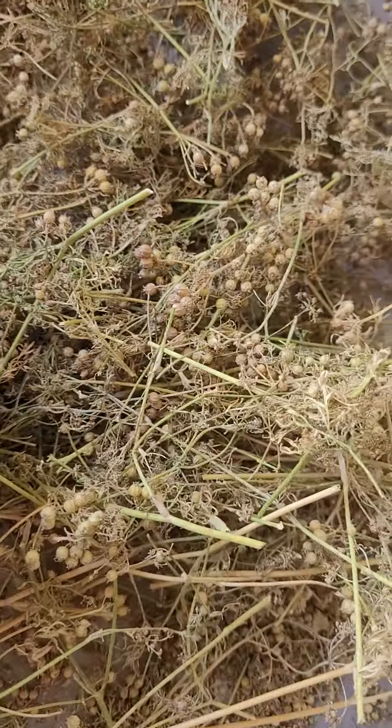These are seeds of coriander and I am going to separate them from the sticks and husk. Again like this. See after crushing.